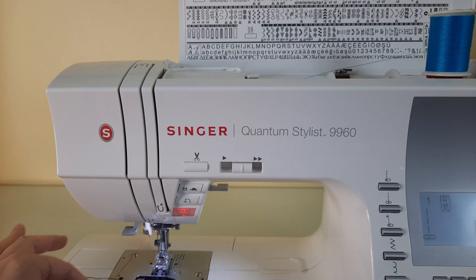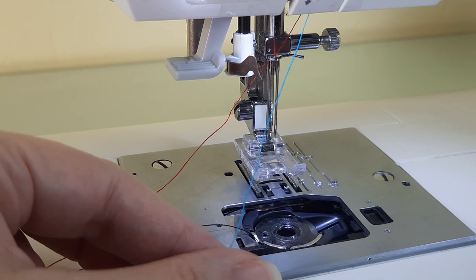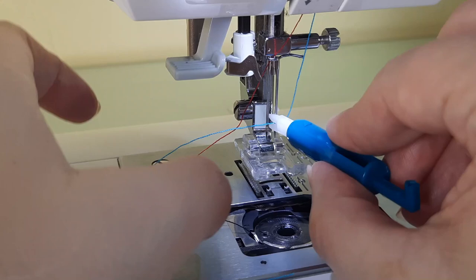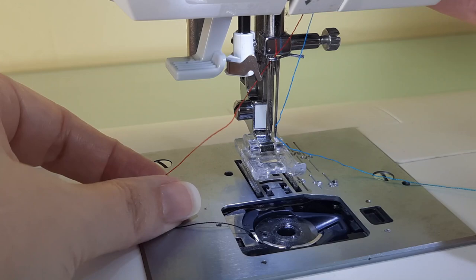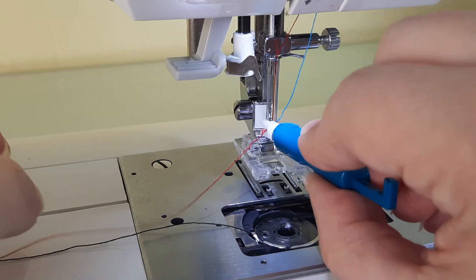Now you need to thread the needles. I'm going to use my little tool that I thread my needles with. Make sure your presser foot is up. There's the right needle, and here is the left needle. This little needle threader really saves my eyes!